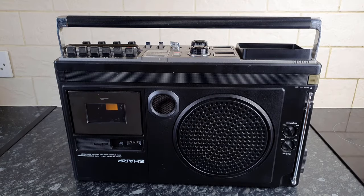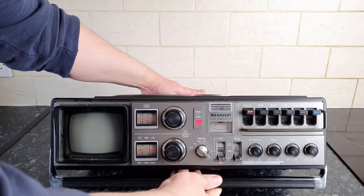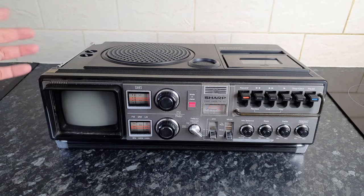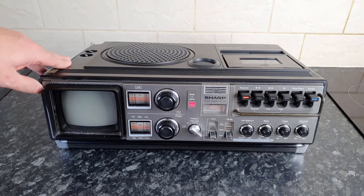Back again with yet another boombox, if you can even call this a boombox. This is a Sharp 5P27H and it dates from 1978 — a portable radio cassette player. You may notice that the Sharp logo is upside down here, and that's because this thing is really meant to lie flat. It has a television built in, so even though it's a portable radio designed to be carried about, this is the way it's meant to sit. When you press eject, tapes go in like that.